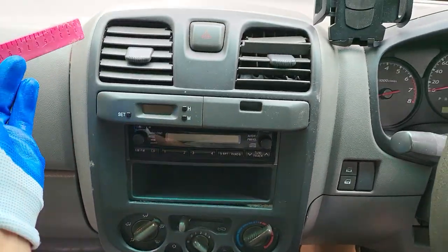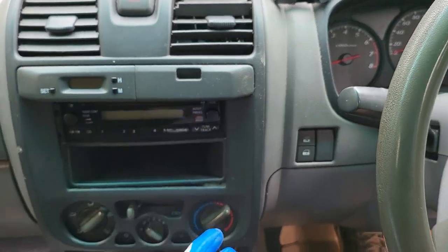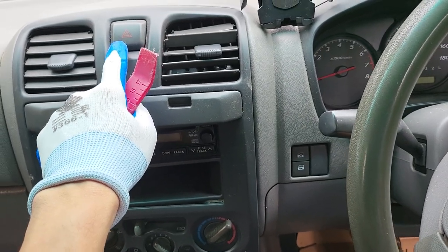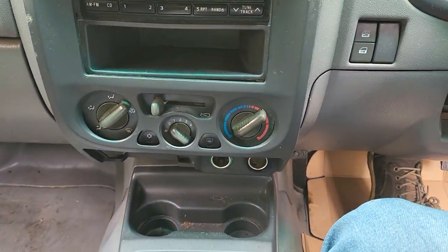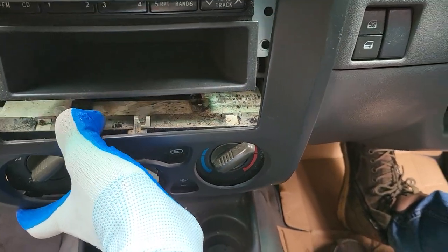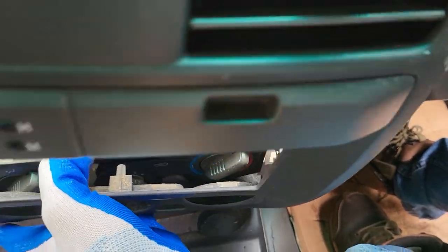First, just use the trim removal tool to slide the trim out — it will come out very straightforward, but just a short distance — because you need to disconnect the cable for the hazard button and disconnect the cable for the clock. Then the top can slide out a little bit. Don't pull the bottom out too far because it will stick with the air conditioner control panel.